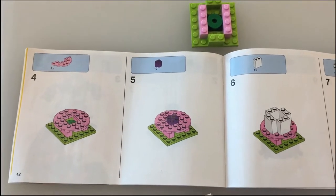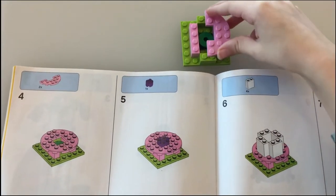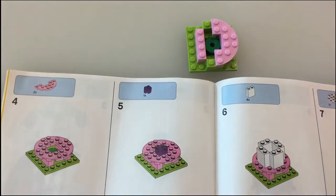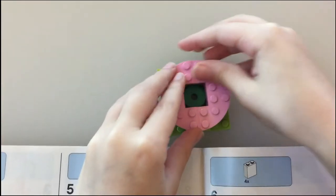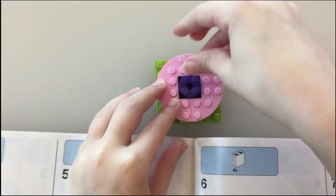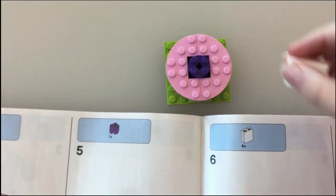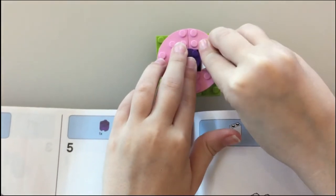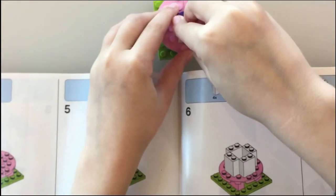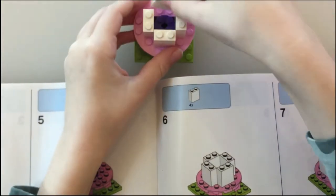And now we are doing step four. We put these pink round pieces, one on this side and one on the other side. And for step five, we just put a purple in the middle. And then for step six, we put a big tall white here. And another big tall white. And then another. And then the last one.